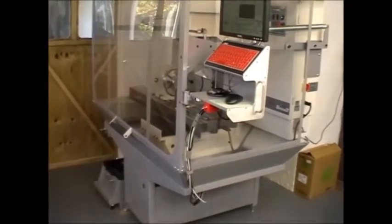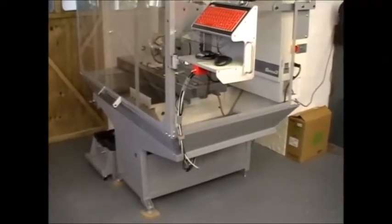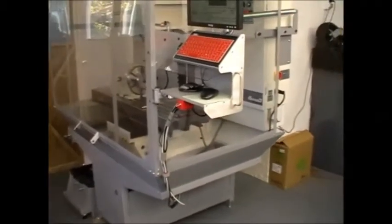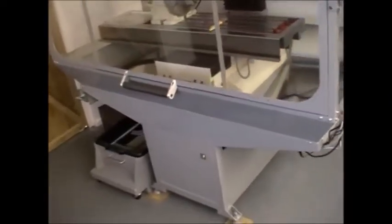Hello. This CNC stand and enclosure has been developed by Hallmark Design Limited. A small compact stand with a high access enclosure.